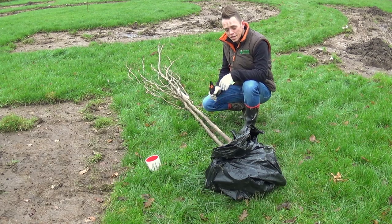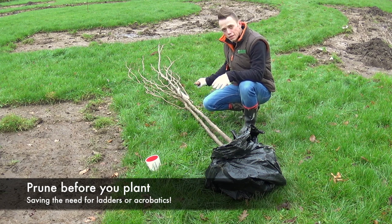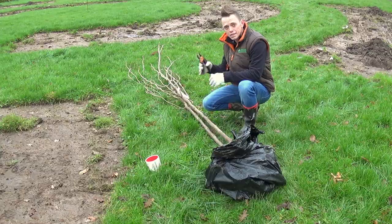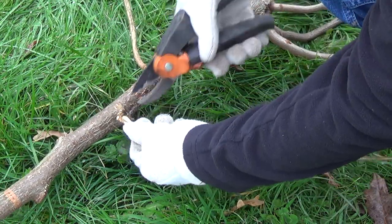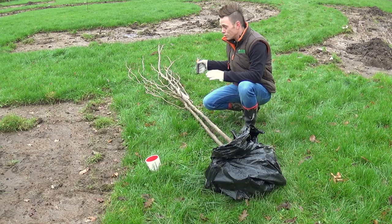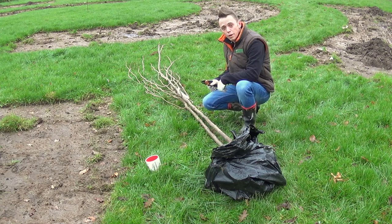Another top tip: once you've got your bare roots near your planting hole, check the upper branches. If there are any that are damaged, use a pair of sharp clean secateurs and nip them off. There's no point planting it with damaged branches. If you do it on the ground you don't have to mess around with ladders or wobbling about, so do it now and then when you put it in you don't have to worry about pruning.